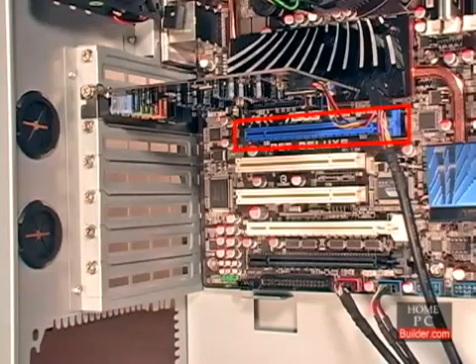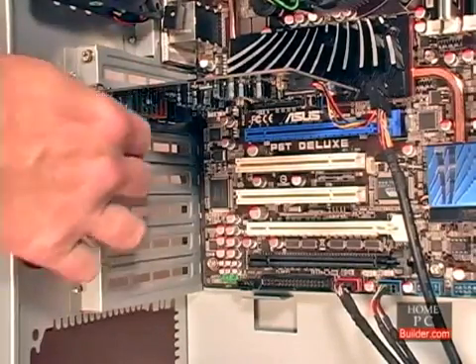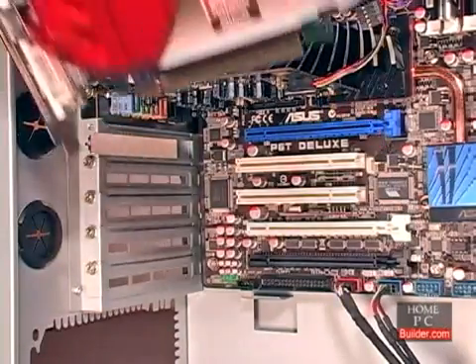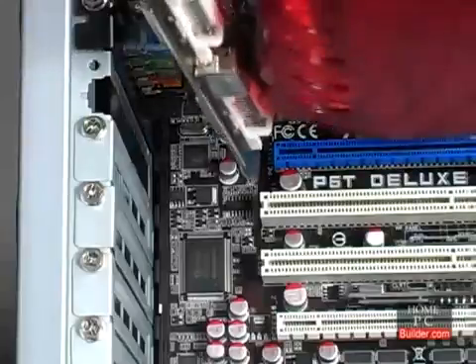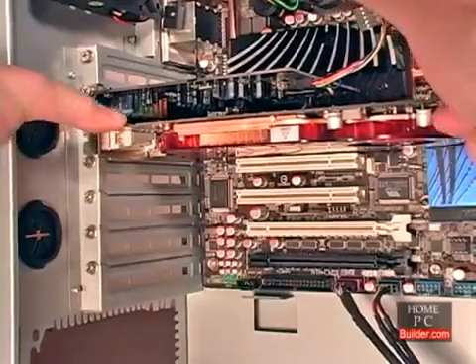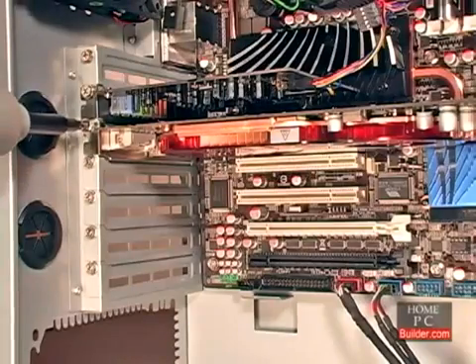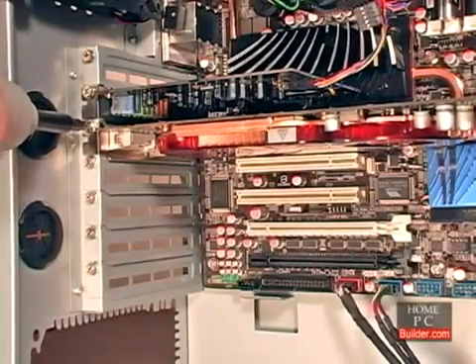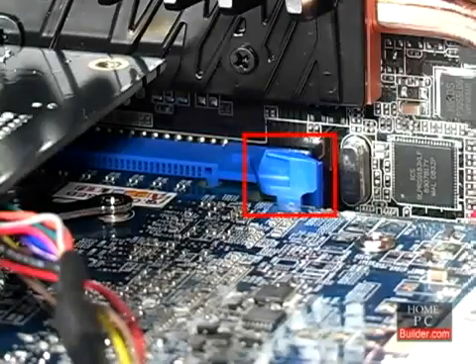Next, we'll install the video card into the first PCI Express 2.0 16x slot following the same procedure. Remove the plate. Hold the card by its faceplate and the edge of the board, so that the heat sink and fan are facing the bottom of the case. Place the card at the opening of the slot so that the faceplate will go just to the left of the motherboard's edge. Then push the card straight into the slot until it's seated, and the faceplate is up against the screw hole. Then secure the video card to the case with a screw. If you need to remove the video card, there is a tab at the end of the slot you need to hold down while pulling the card out.